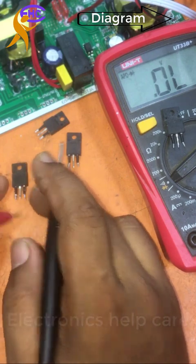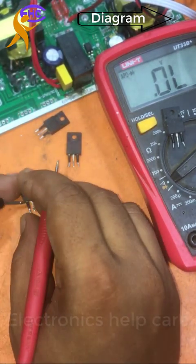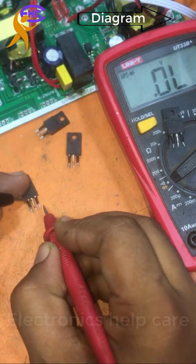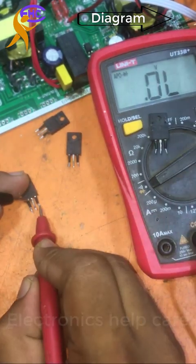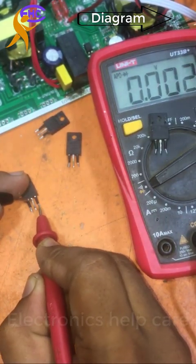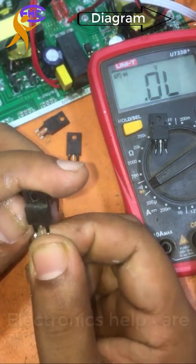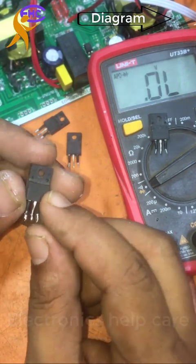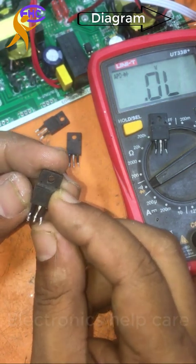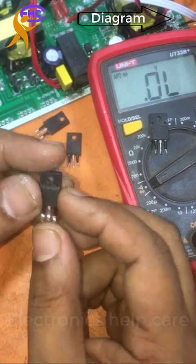Now I am going to check the next one. Same process — the drain with the negative probe and the source with the positive probe. It's showing full shorted: 0, 0, 0, 0 — that means full shorted. This MOSFET is spoiled, it's not good. It has a short inside. Need to change this MOSFET.